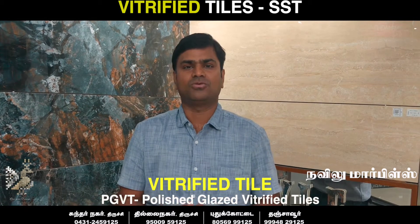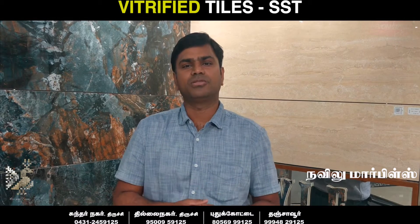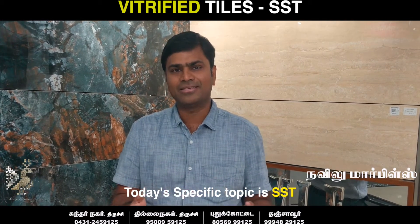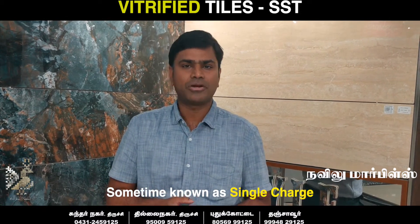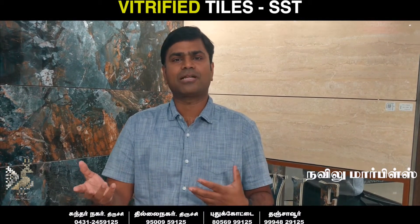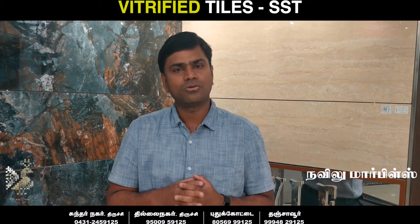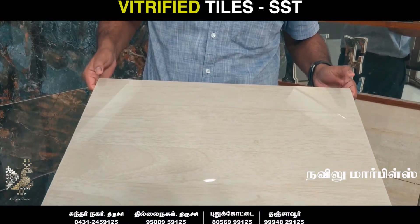We call it PGVT — Polished Glazed Vitrify Tile. We call it SST, Soluble Salt Technology. We also call it Marbonate. Marbonate is a specific brand. We call it Vitrify Tile, and SST. This is also made from natural clay.